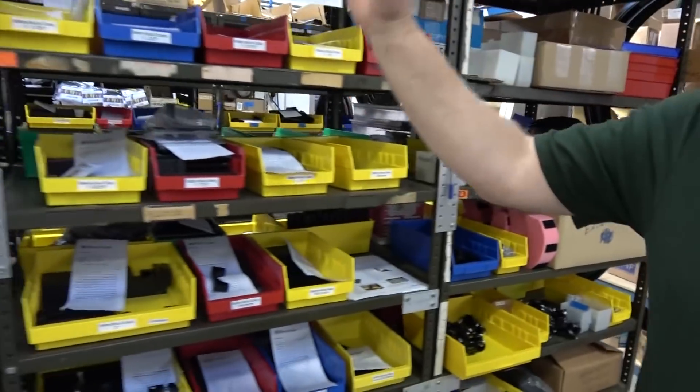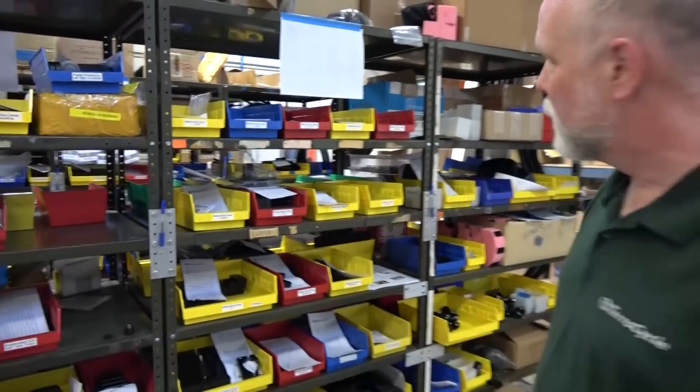These are all battery mount things here. We do tons and tons of battery mounts — lots of different options on battery mounts.